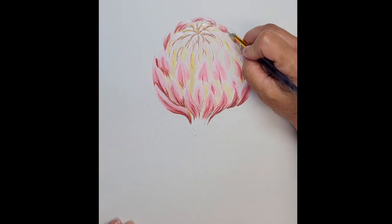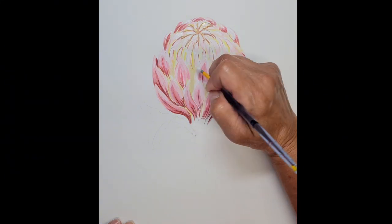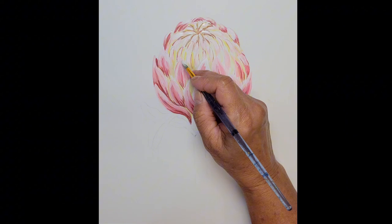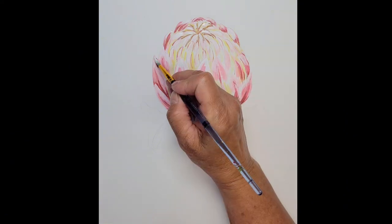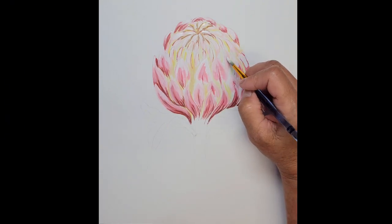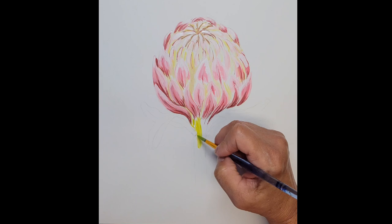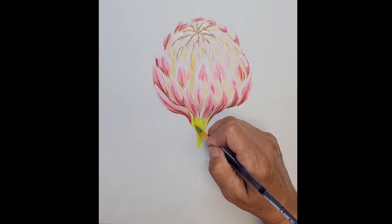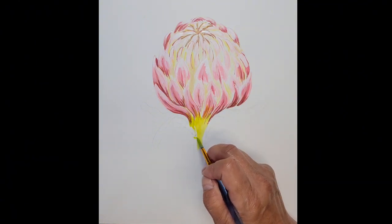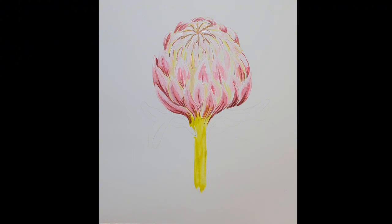I'm going back in and adding a little bit more of a brighter white highlight on those inner bracts of the protea, just to bring up that white color on the very tips where the light source would be hitting those areas. You don't want to completely cover what you've already painted, otherwise you lose the detail you're trying to add. Each little detail area needs at least a mid-range color, a highlight color, and a shadow color — so keep in mind you need at least three colors for each little area that you are painting.